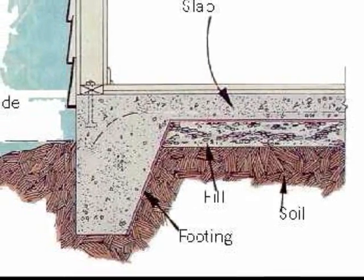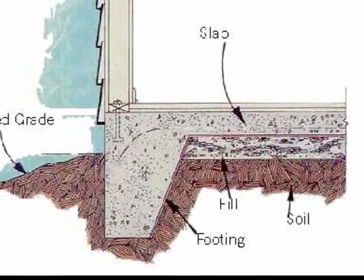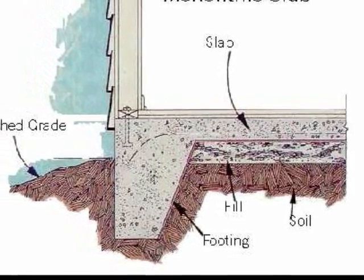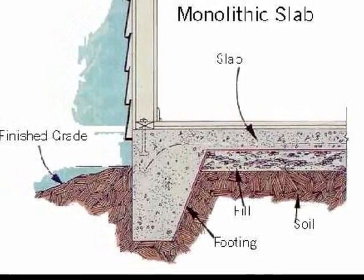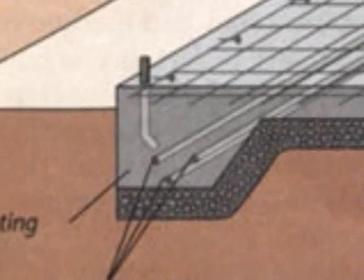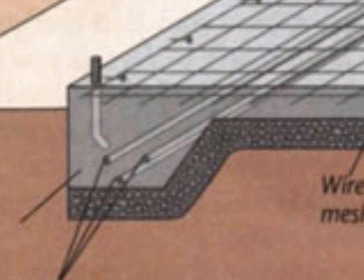The footings on a monolithic slab are placed anywhere there is a load-bearing wall. The footings for your typical building or workshop slab are usually 12 inches by 12 inches, with a 4-inch slab on top. Your typical house footings are going to be 16 inches by 16 inches.